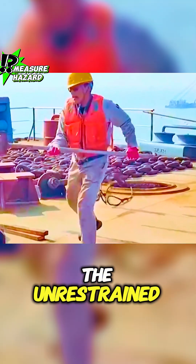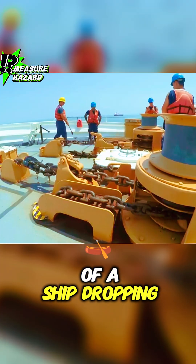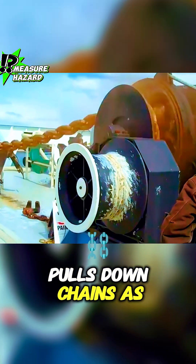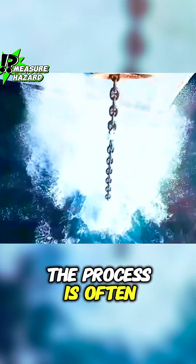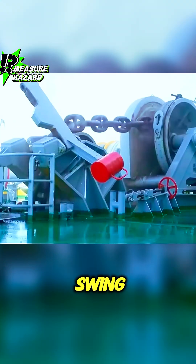With a heavy hammer strike, the unrestrained chain plunges rapidly. This is the scene of a ship dropping anchor. The anchor, weighing tens of tons, pulls down chains as thick as a person's arm, sinking into the seabed. Due to the rapid descent, the process is often unstable, and it typically requires an experienced master to swing the hammer.